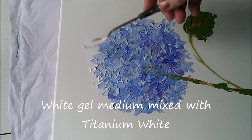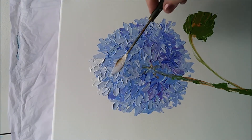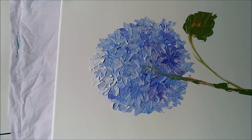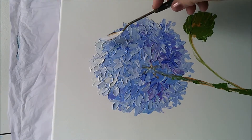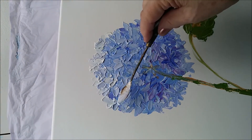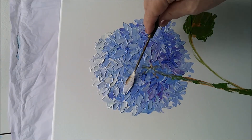I haven't done a background for this painting, as you can tell — this is just straight untouched canvas I'm painting onto. But you can see how to paint backgrounds in my video on painting backgrounds. It pretty much works for any kind of flower painting.